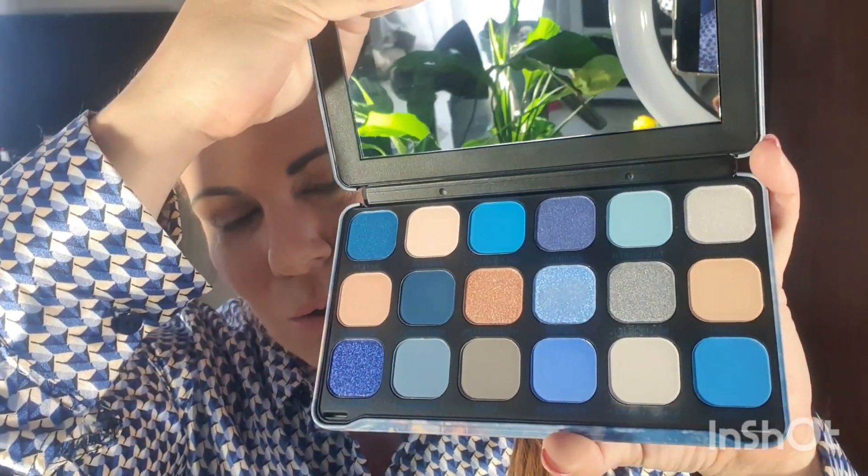Good morning everyone, this is Jacqui. I've been dying to make this video and I decided this morning would be the day. I'm wearing a nice blue blouse because it's slightly rainy today and I've been dying to crack open my Game of Thrones Revolution eyeshadow palette, which is just full of beautiful blues and goldy colors. My shirt is blue and gold and I'm going to tie in some of these colors. I'm going to do a slightly smoky eye with the blue eyeshadow.